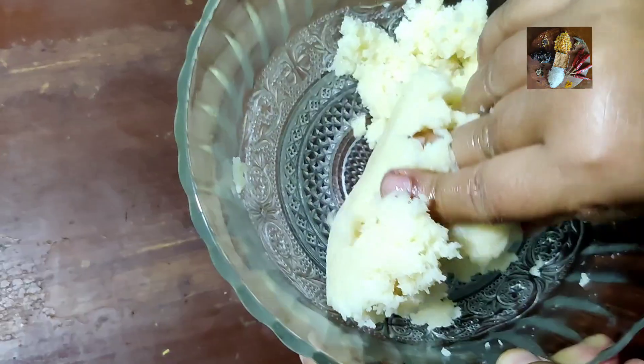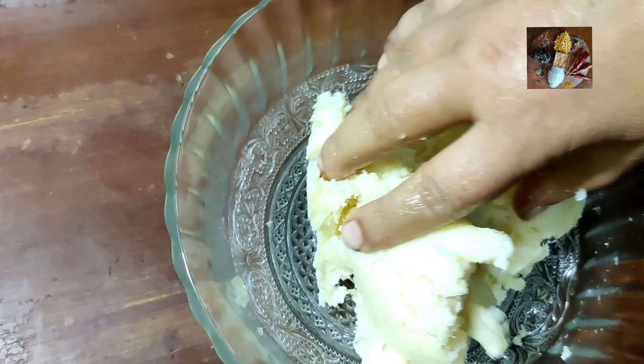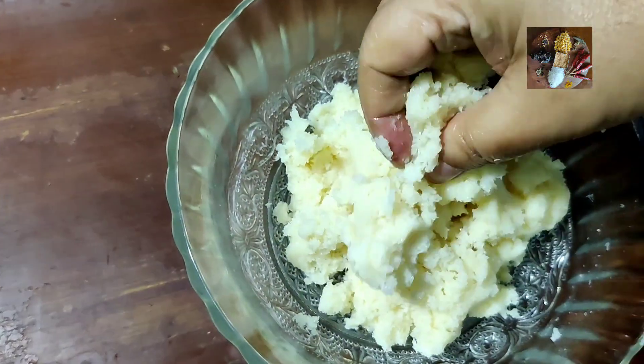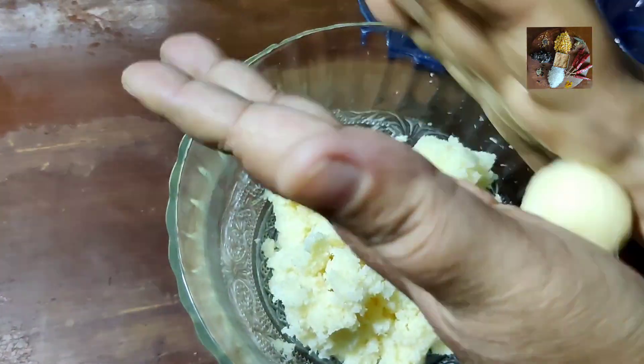After some time I have used my hands and mixed it thoroughly — now it is perfectly done. We will make the desired shape and size of balls and keep them ready.